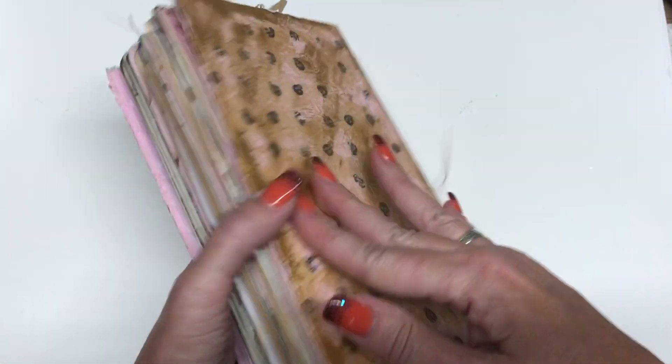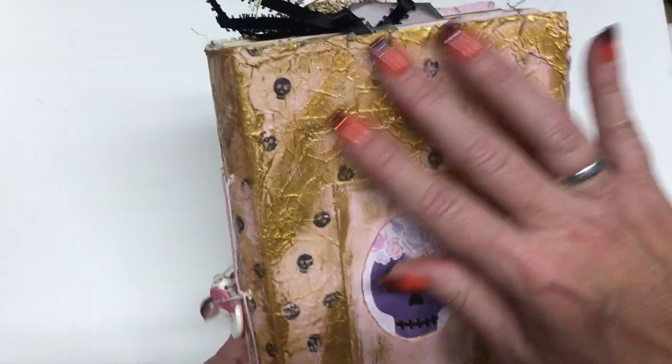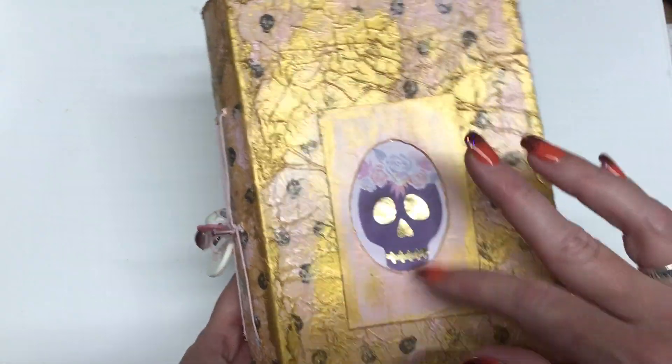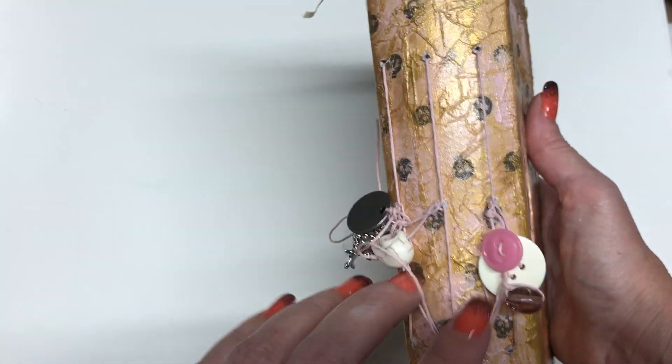I upcycled the covers. The paper pad front and back is like cardstock cardboard, and so that's what I made the covers out of. I did just this making like the faux leather look, and then I extended it with some gold paints. And I did tie the signatures in permanently.